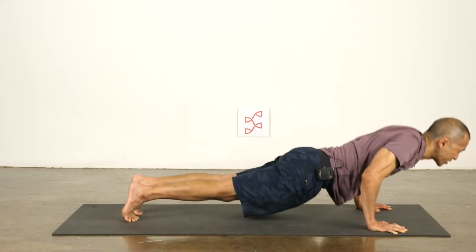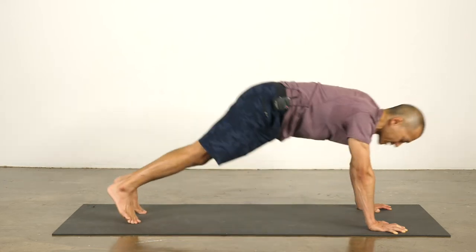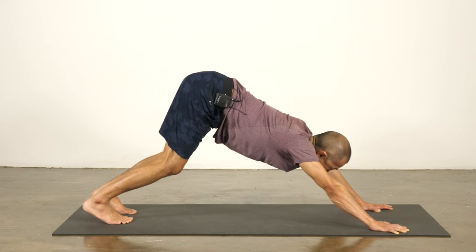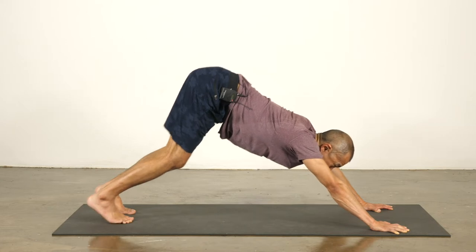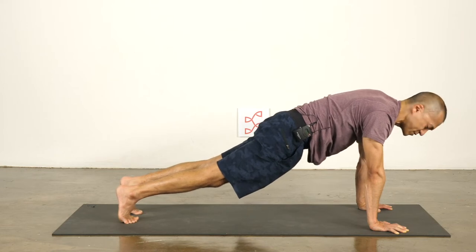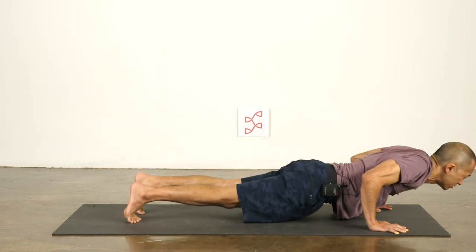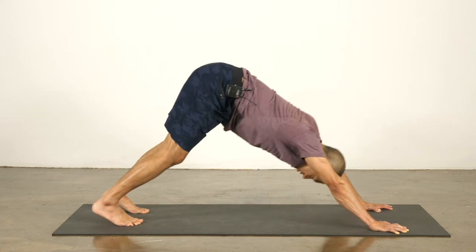Keep that as you lower to chaturanga, inhale to cobra, exhale to down dog. Try to maintain even pressure through the four corners of the palms and the finger pads — you have nine points of contact with each hand: four corners of the palms and each of the five finger pads. One more time: shift forward to plank, maintaining even weight distribution through chaturanga, cobra, and down dog — hands in the same position the whole time.